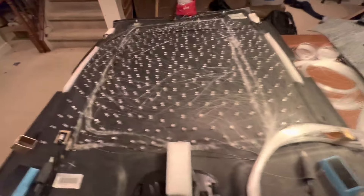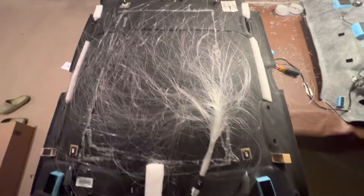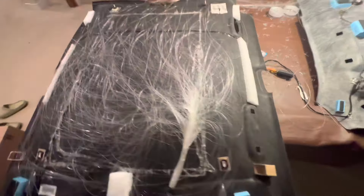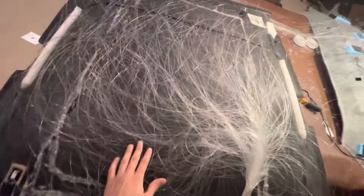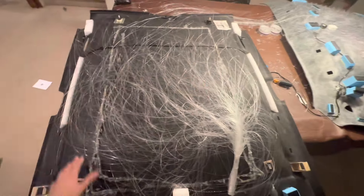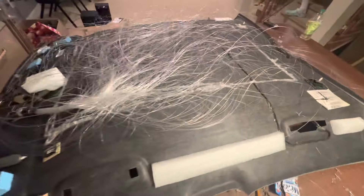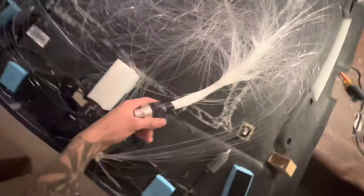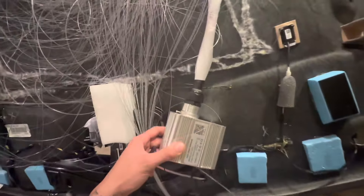This is what it should look like after a long five hours of work — 450 stars installed. It's a little messy with a lot of slack, but that's cool because we're going to pull some of it down through the other side. We're going to tape it and get everything cleaned up. We're just going to test it to see if it works — pray for me — but this is what it should look like.